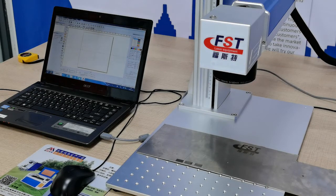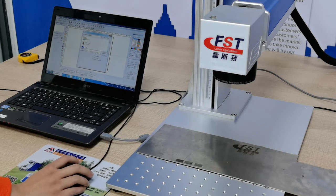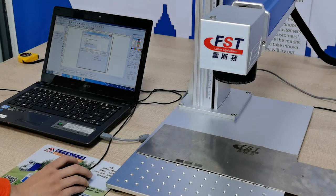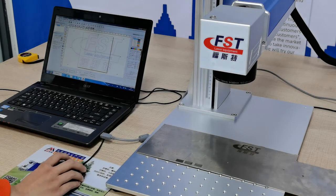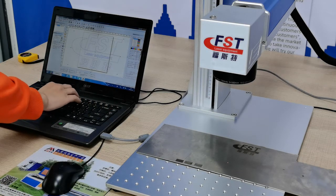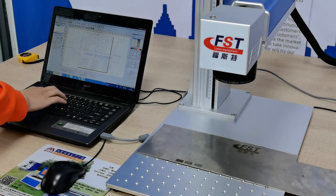Run the software EZCAD. You can see the EZCAD operating screen. Click the File button and select 'Import Vector File' to import a file into EZCAD software. Select a vector file, click the 'Input to Origin' button to send the picture to the middle of the screen, and then set the size of the picture.